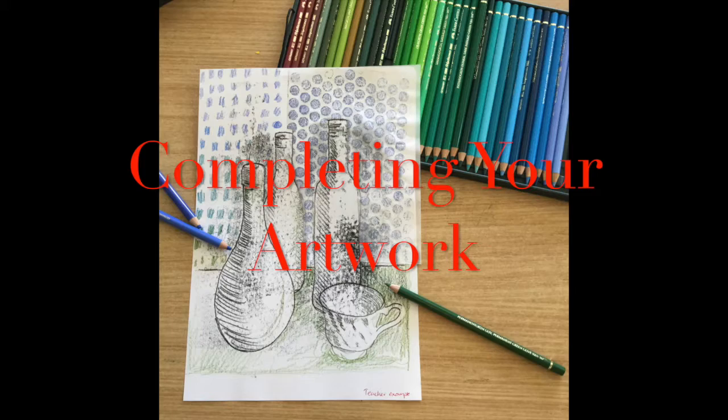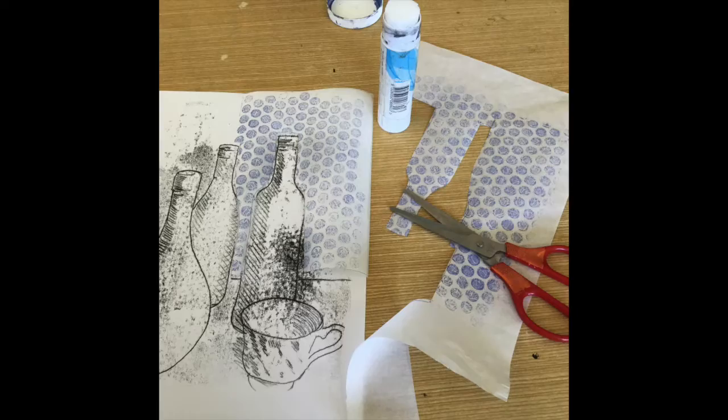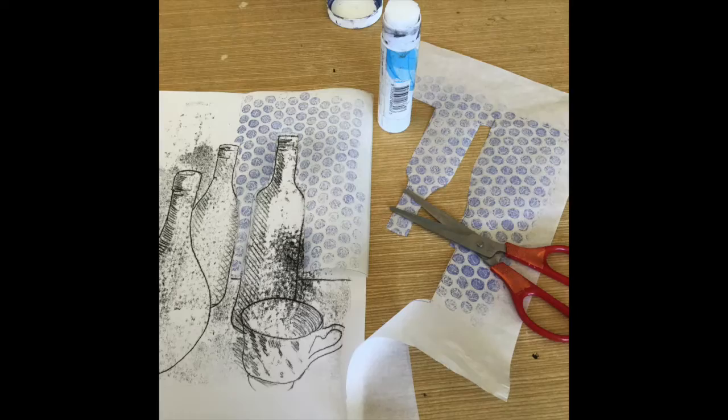To complete your artwork, you need to trace the transparent paper over your still life monoprint. Then cut out the pieces and glue them on.